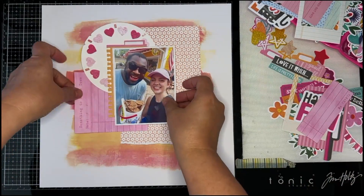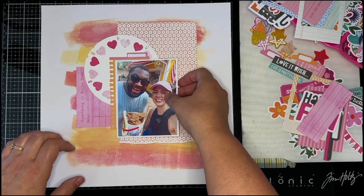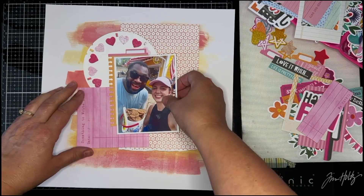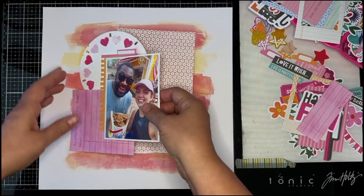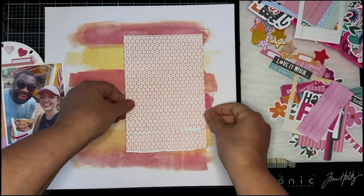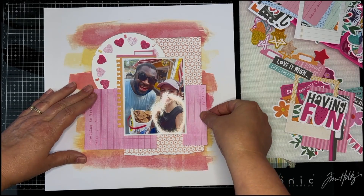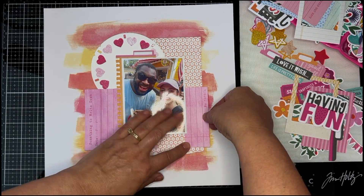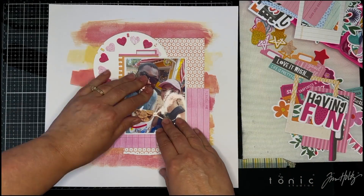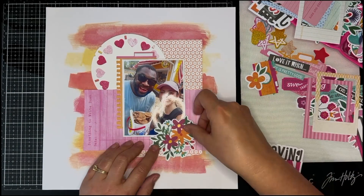The kit also included some Vicki Bootin Bold and Bright, and there was also a 49th and Market sheet of paper that I'm not using on this layout from the Spectrum Gardenia line. For this layout I opted to use a Vicki Bootin mixed media background paper from my stash. I have several of her paper pads and I wanted to concentrate on using the orange and pinks in the collection, so that's why I chose this background — it has those pinks, oranges, and yellows I was going for.